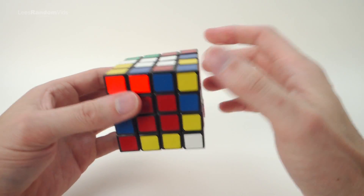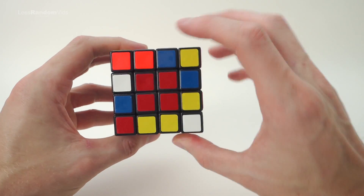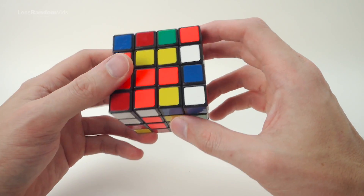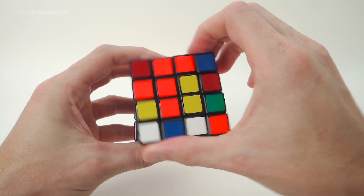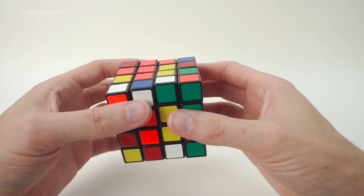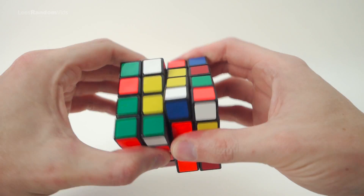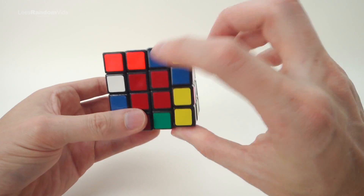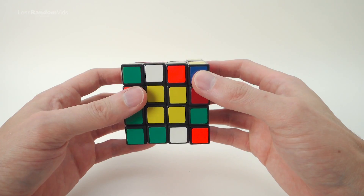Doing the centers is the most enjoyable part because you're not working on a memorised algorithm - you're just figuring it out. We've got white done, so now opposite white is yellow - we've already got a pair. Turn it vertical so we don't break it, and we've already got another pair on this side. Bring this down to it, turn it, and replace. Now that center is completed, and the last one has to be complete as well. Opposite red is orange, opposite white is yellow - all the centers are now complete and in the correct orientation.